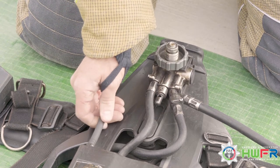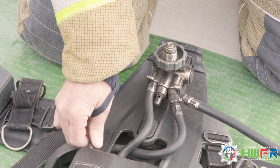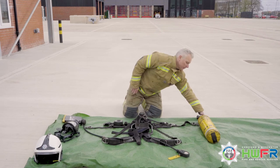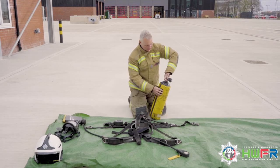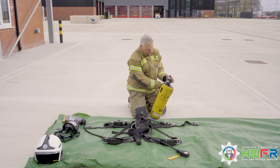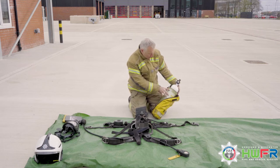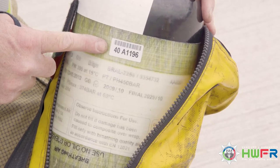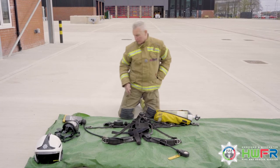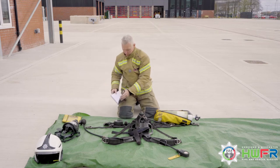Check that the aerial is securely in place on the set. Move to the cylinder. Unzip the cylinder cover and check the cylinder condition, making a note of the cylinder number. This will be recorded in the logbook in the comments section.